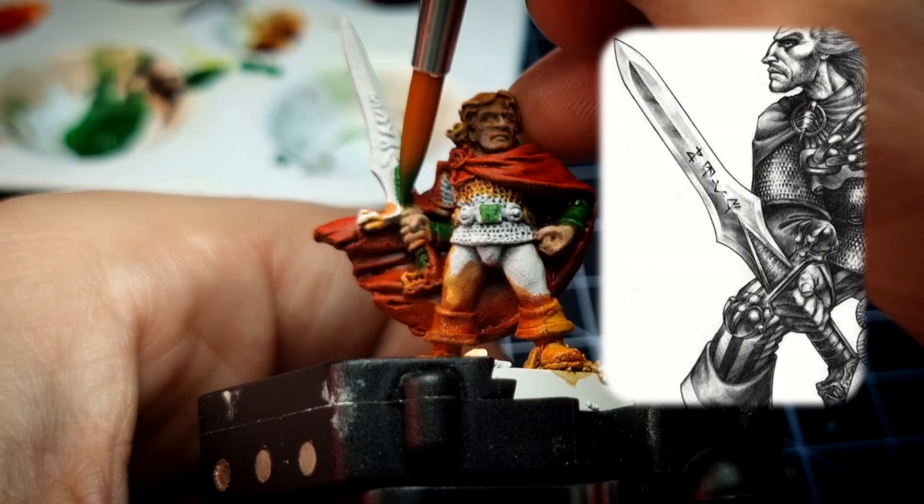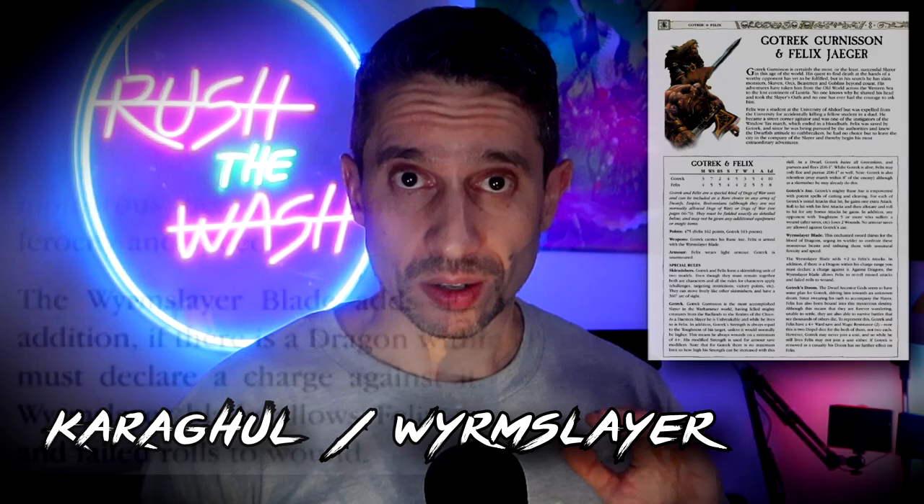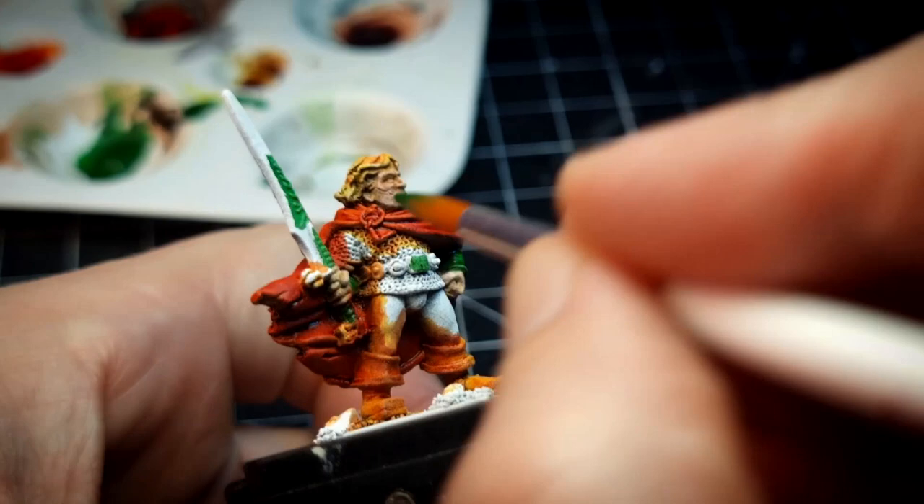Fun fact: Felix's first version in the game did not have this magical sword, but rather a bland Sword of Leaping Bronze which gave him plus two attacks. Karaghul was a later addition — a magical sword that was made to kill dragons. I don't want to spoil anything regarding the sword as it has a couple of story arcs in the novels, so it is for sure a very important item for Felix and it deserves the cool design you can see on the miniature.